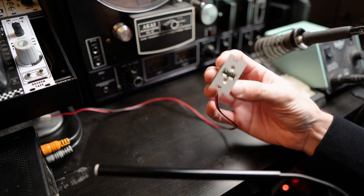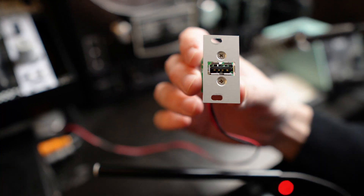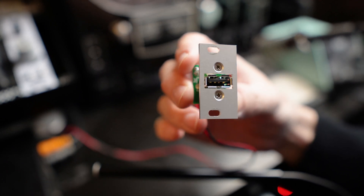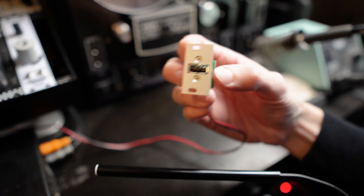And that is an issue I have with this — Intellijel's USB Power 1U. This is not a product review. It's a USB port that provides power, five volts into a little USB port. That's it.